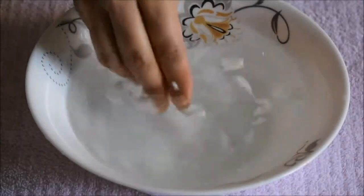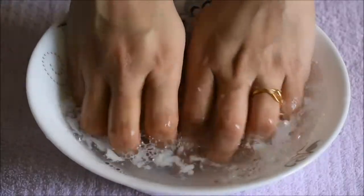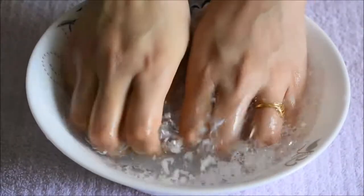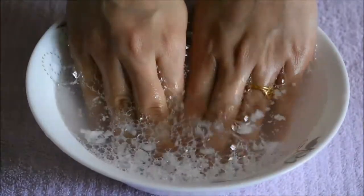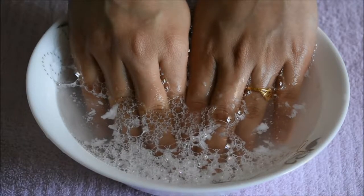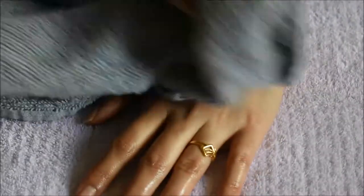Let's begin with this at-home manicure tutorial. First, I'm taking a bowl full of warm water and adding a few drops of body wash and one tablespoon of Epsom salt. Then I'm going to keep my hands in it for about 5 to 10 minutes just to soften up the nails so that it's much easier to cut them later on. Then I'm just pat drying my hands.